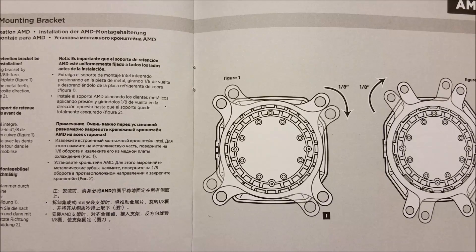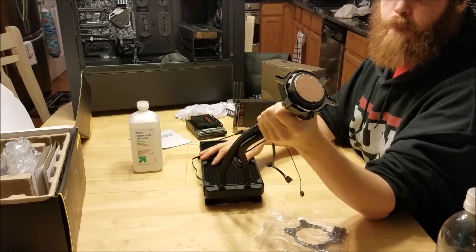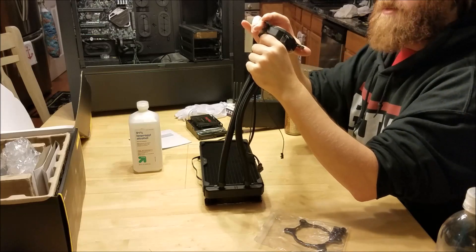And to install the new one, you also turn it clockwise — which is correct. But Figure 1 is entirely inaccurate. So as you can see according to that manual, you're supposed to push down on the metal bracket and turn it clockwise. But the problem is it doesn't turn.